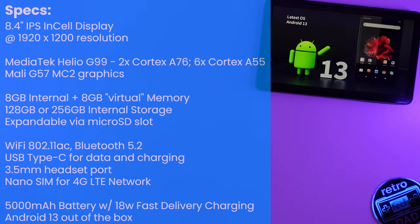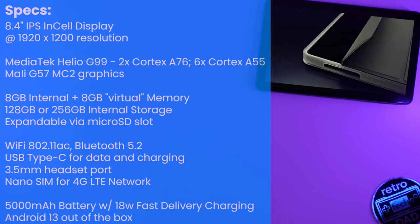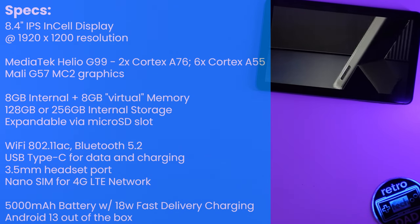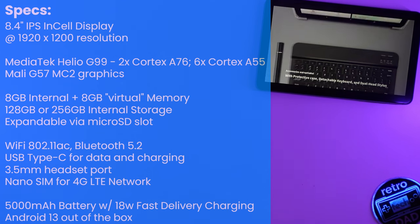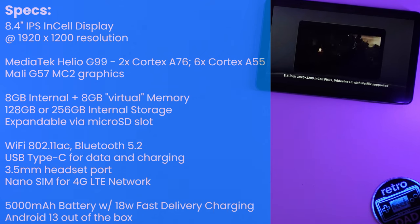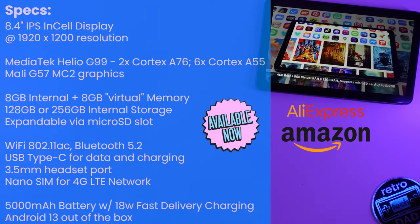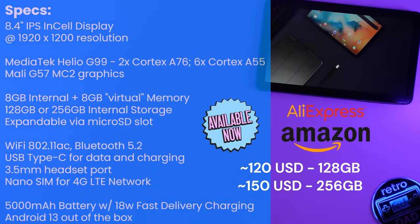AllDoCube offers the Mini Pro in two options for internal storage at 128GB or 256GB, with the option to expand storage via the microSD slot. The Mini Pro features Wi-Fi 802.11ac, Bluetooth 5.2, a USB Type-C port for data and charging, a 3.5mm headset port, and support for a nano SIM card on a 4G LTE network. There is a 5,000mAh battery with support for 18W power delivery fast charging.